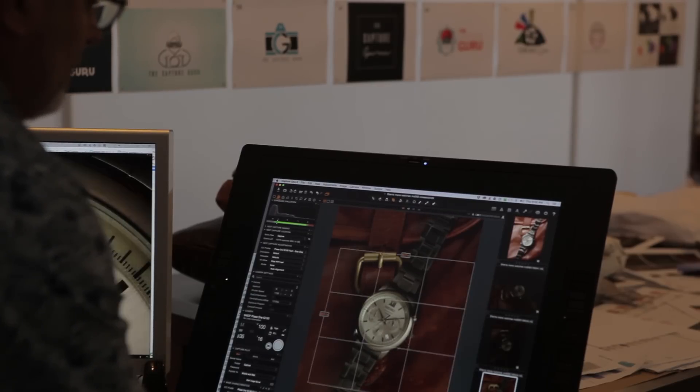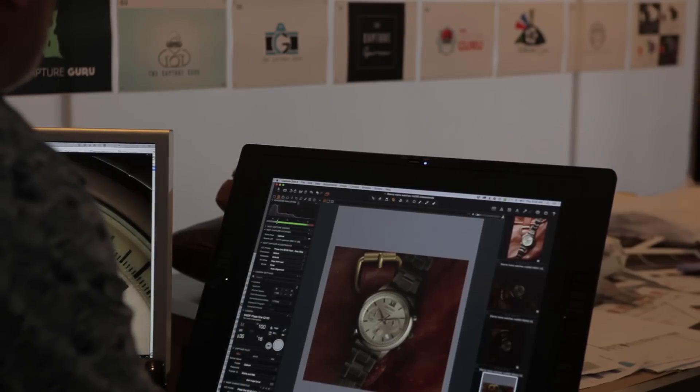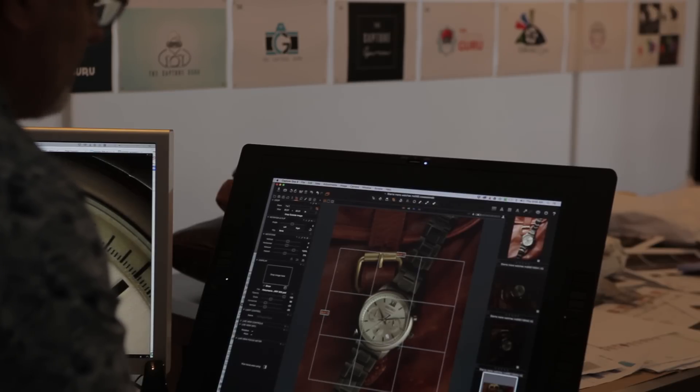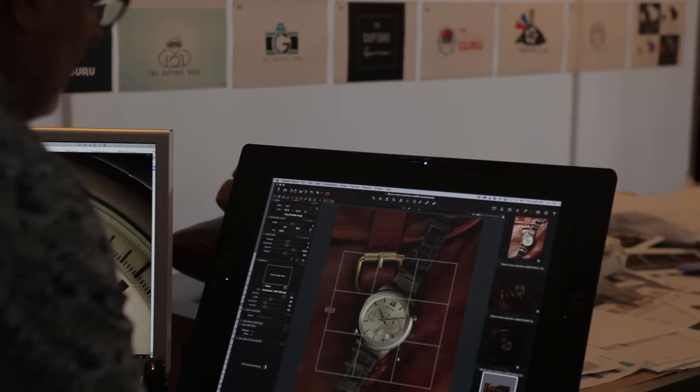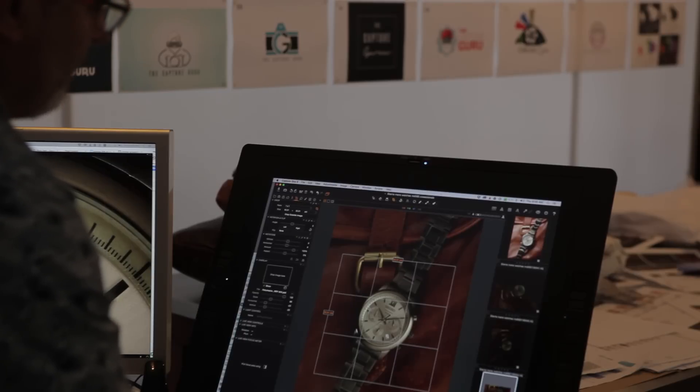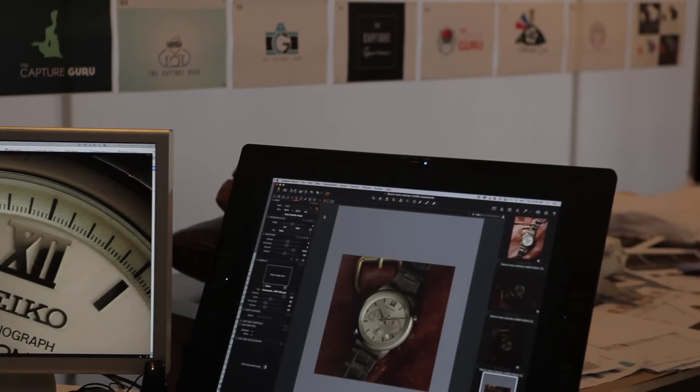The shot is going to be used square, so I'm going to go into Capture One, into my cropping tool, and set that to one by one, which gives me a square cropping format. I can see it's going to come quite close into the watch. The image is going to go up to 50 centimeters — you've got plenty of resolution for that. I like to leave a little bit of bleed so that if they ever want to use it for a different application, they can.